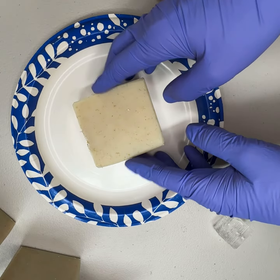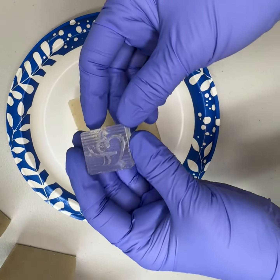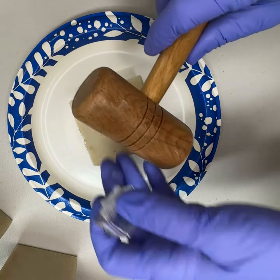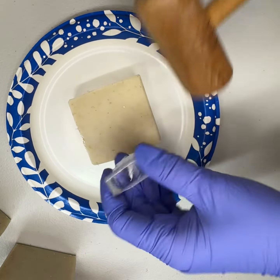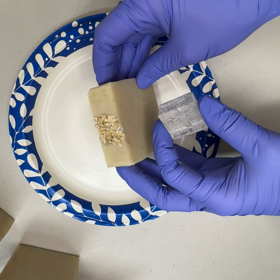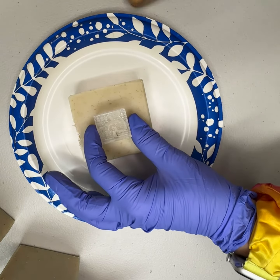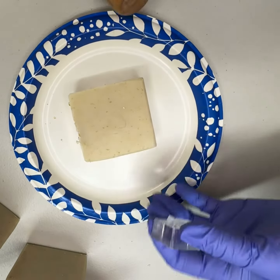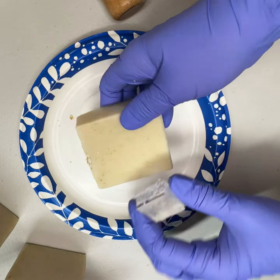I waited a little too long to stamp these soaps, but here's my stamp with my logo on it. I have a little hammer — make sure it's screwed in there pretty well. You can see that's the top of the soap, and I just stick it in the middle-ish. That one didn't come out too well.